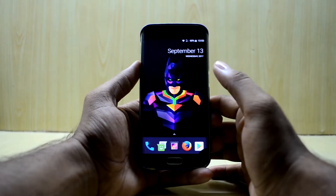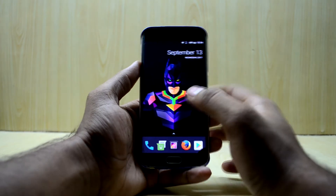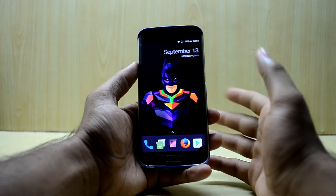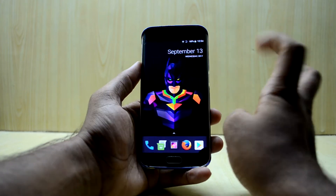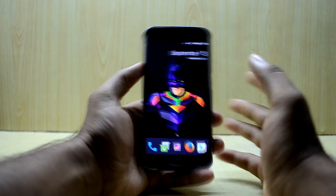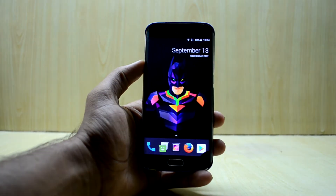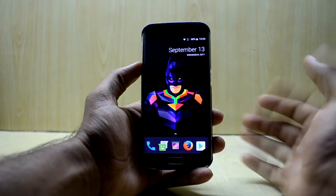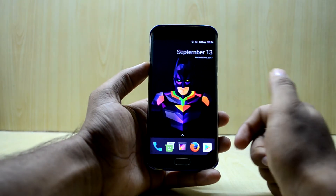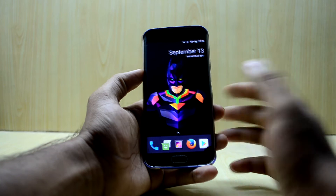Hey guys, welcome back to Tech Love by Jathanish Noori. Today we're going to install the MIUI 8.2 final ROM on the Galaxy S6. One of my followers told me that this ROM is really fast and provides great battery life, so we're gonna install it and check it out. I think the MIUI ROM looks pretty nice.